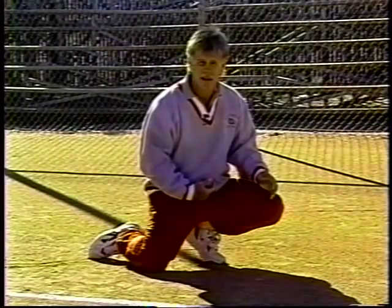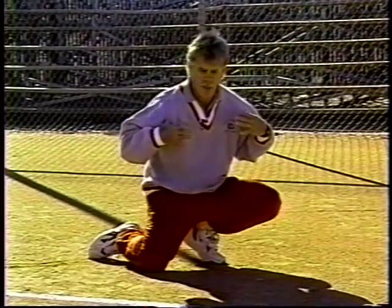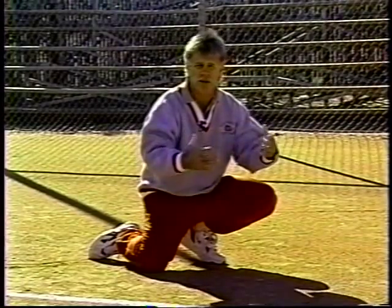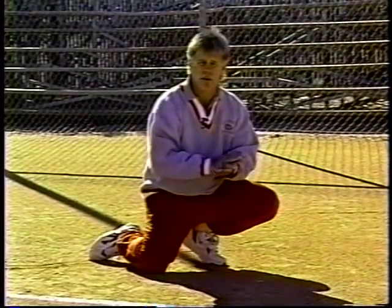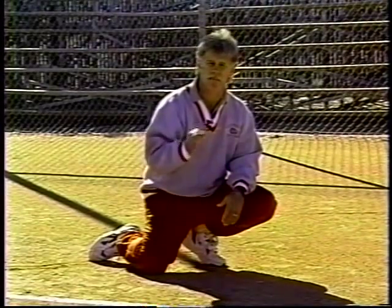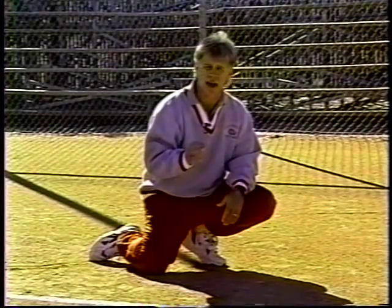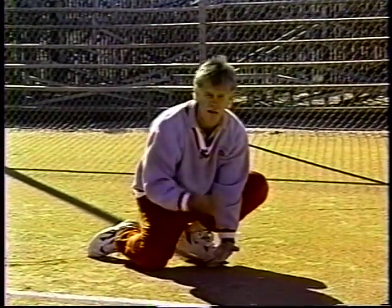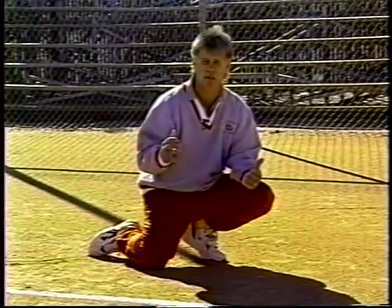We try to square our body to the ball and bow our shoulders so that if we get a bad hop, it bounces out in front. Remember, the name of the technique is shift and block — it is not shift and catch. We don't teach our athletes to catch the ball; we teach them to stay down and block it and keep the ball in front of them.